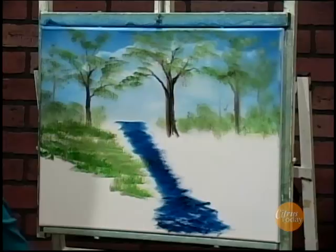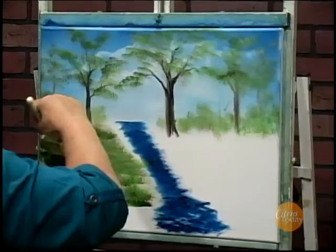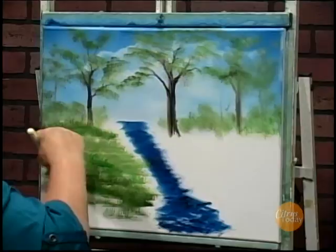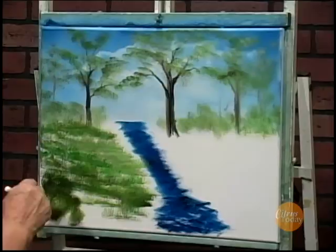As we get close to the water there's going to be a couple of rocks in there — all kinds of good things are going to go on. I think we'll stick some bushes up in the front here. Make them a little darker and then when we highlight them with the lighter colors that's when they'll come together and look really pretty.